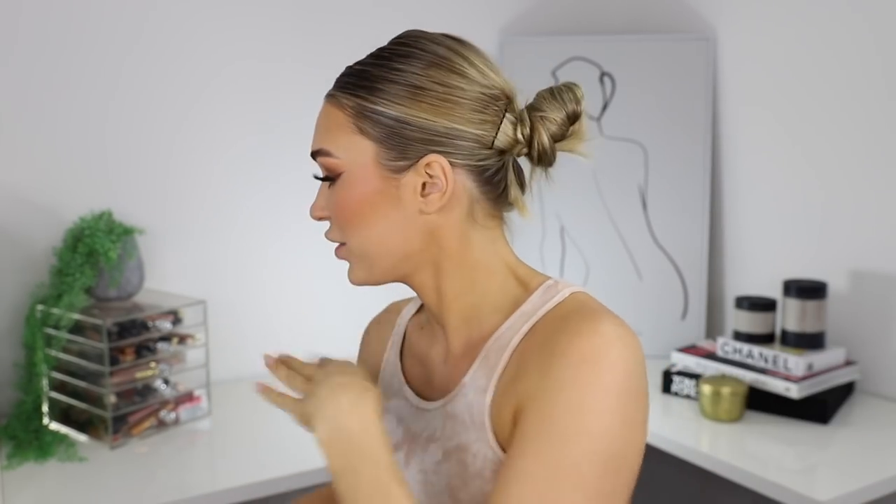For highlighter, I switch it up every time. I haven't used this one in a hot minute — it's from Laura Mercier in the shade 'Indiscretion.' I'm taking my new favorite highlighting brush from Morphe, the M501, and I'm just going to put a little bit on the highest point of the cheek — not bringing it too far forward like I usually do, because we want all the attention on the outer eye.